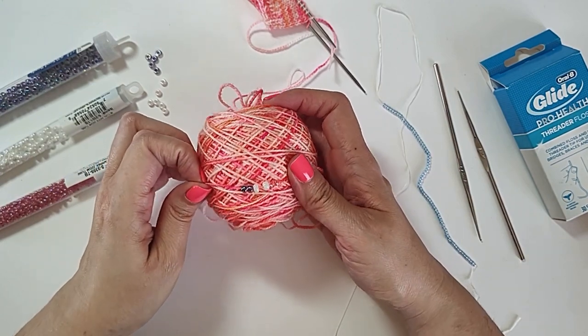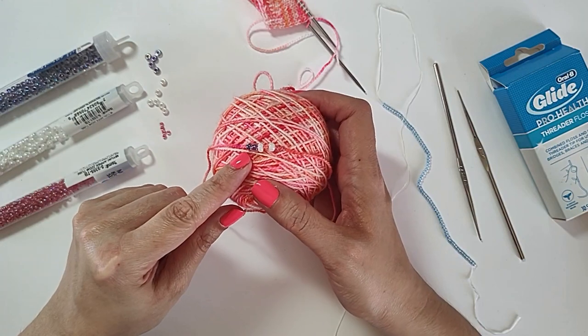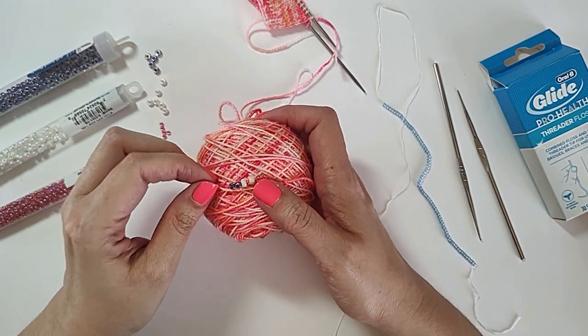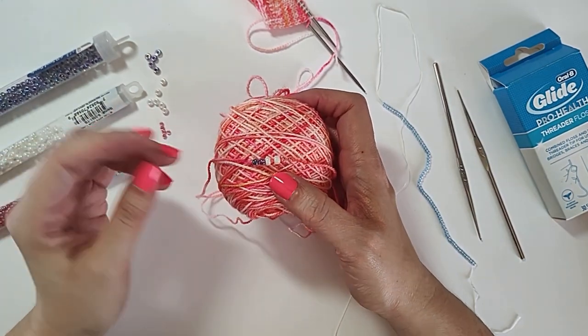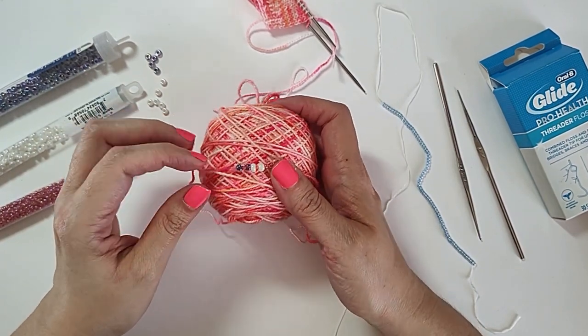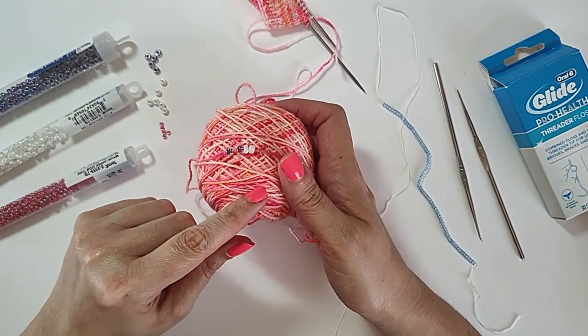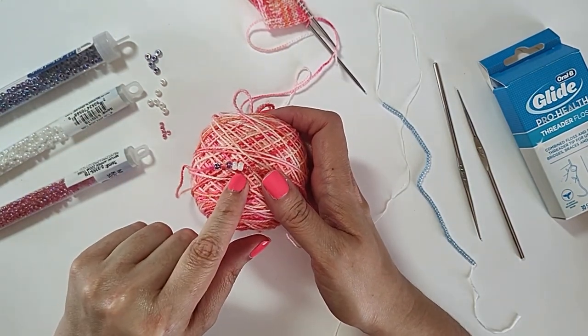And the purple ones, they show up a little bit more, but because of the finish and the type of bead that they are, they're going to be a little bit more — diaphanous is the only word I can think of it. Like you can see them and you can see the color, but they don't stand out as much as the opaque beads.